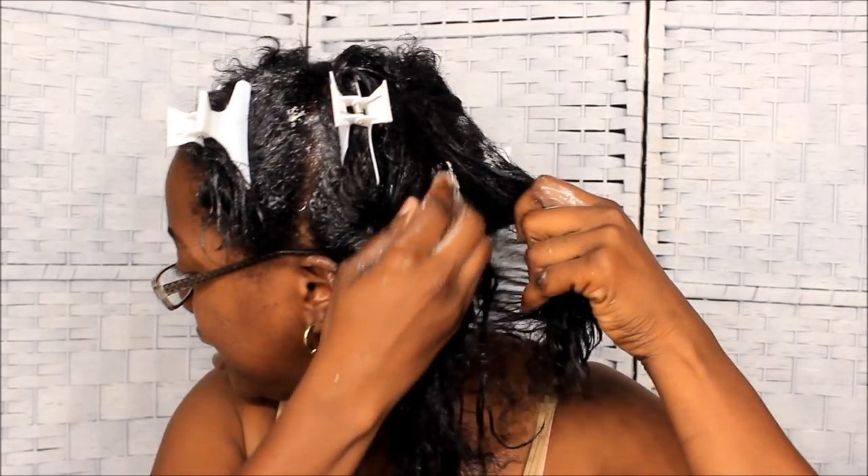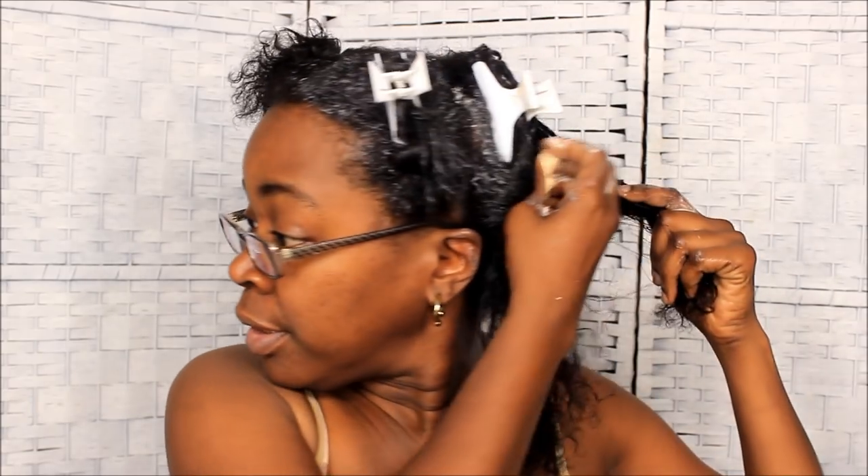Listen, every time you wash your hair, ladies — deep condition your hair. It helps a lot. I only wash my hair once a month, once every four weeks — that's my thing. I used to do it every two weeks but that was too much. Some people wash twice a week — I see some of y'all on Instagram with wash day on Tuesday and again on Friday. I can't — that's too much work.